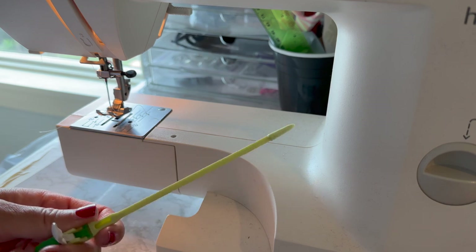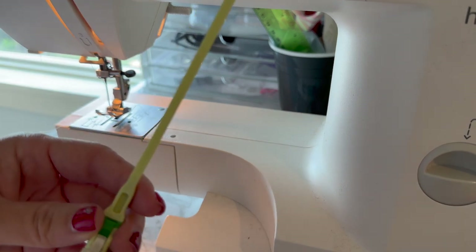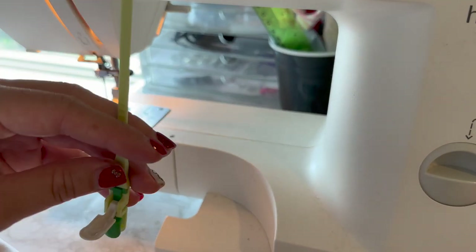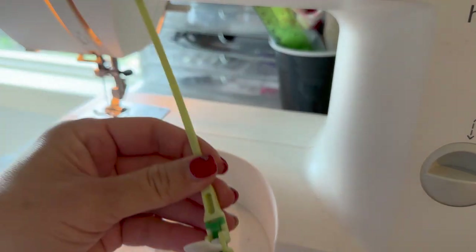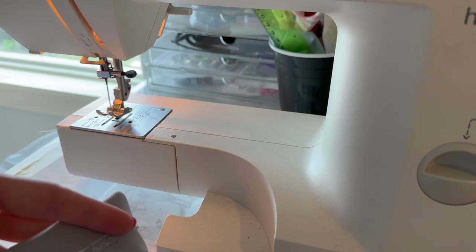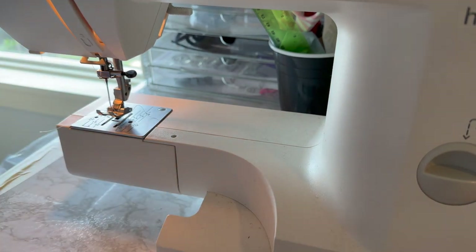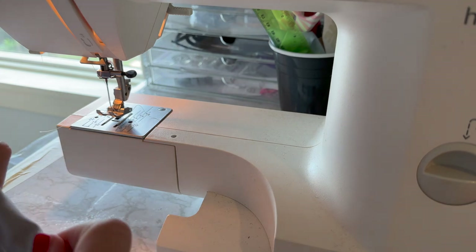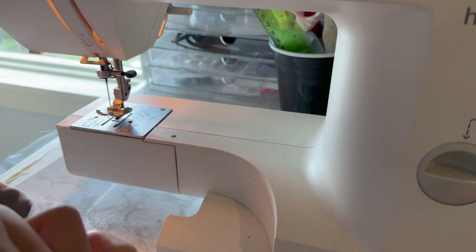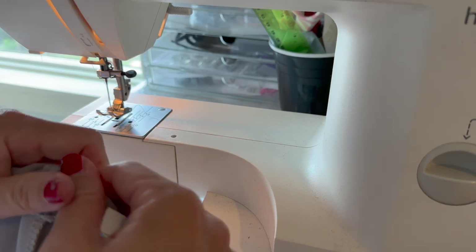This thing is called a bodkin — it's a lifesaver. I use it for so many things. If you have to do pants, scrunchies, anything with elastic casing, this is your best friend. You don't have to worry about safety pins. All you do is stick one side of the elastic in and clamp it down and it holds it. The flexible part guides the elastic through so much easier than a safety pin, which tends to twist on you. If you have to do multiple pants or scrunchies, it's worth it — I think it's like seven or ten dollars on Amazon.